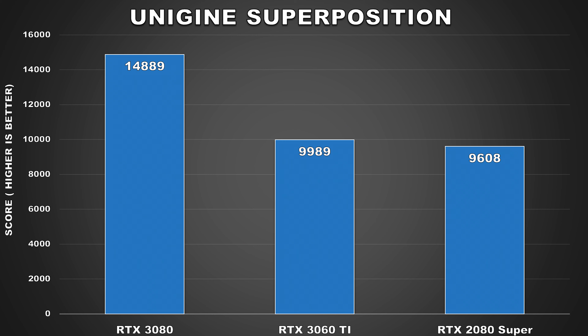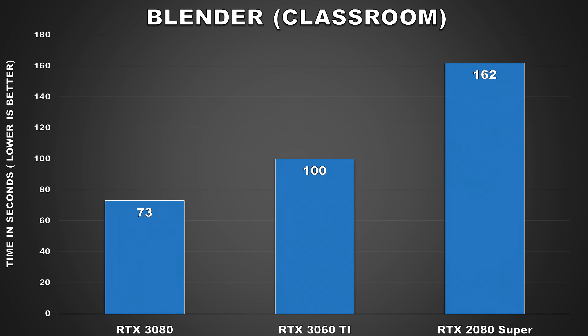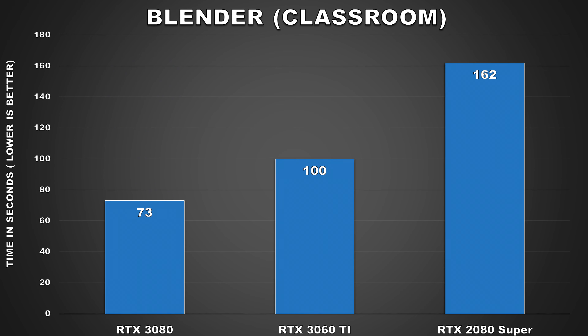Next up we have Unigine Superposition, where the margins aren't as big as what we saw from 3DMark's benchmarks, and the 3060 Ti still beats the 2080 Super, though it's only a 4% difference. Now it's time for a couple of real-world tests. First we have Blender, a very popular open-source 3D application used by content creators for 3D modeling, animation, simulations, and more. Blender can take advantage of Nvidia's CUDA platform to leverage these graphics cards to accelerate rendering.